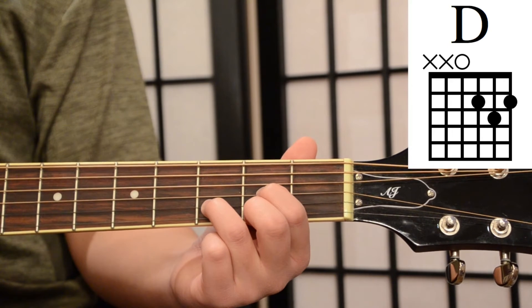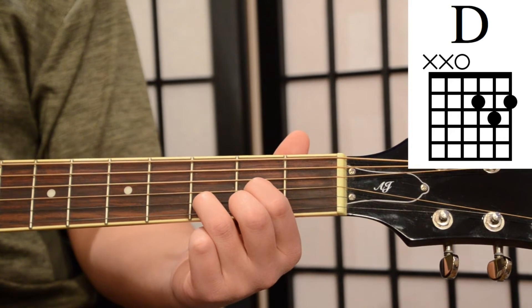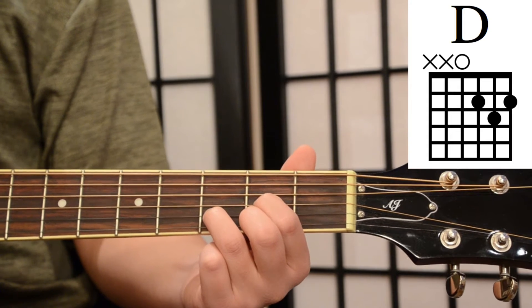Now let's play the D chord string by string to make sure that they're all sounding nice and clear. Remember, we don't play the low E or A string.